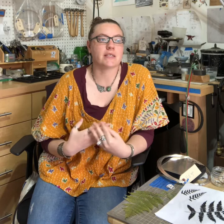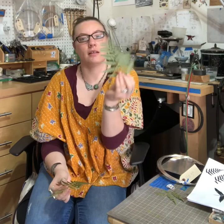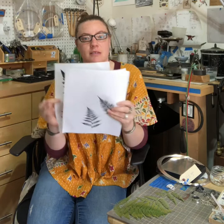Making my fern pieces starts out with me taking a walk in the woods that surround my neighborhood, and once there I will pick ferns that I think will translate well into jewelry. I will then press the ferns and we'll get pieces that look like this — these are some of the ones I've pressed. After pressing the ferns, I will make photocopies of them, and these are some of the photocopies I've made of ferns that I've pressed.